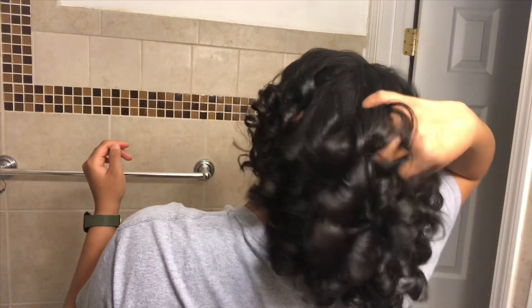Hey tribe, guess what — it's my first natural hair tutorial! I'm gonna show you how to get these soft, bouncy curls on natural hair with just a flat iron. Be sure to subscribe for more natural hair tutorials.